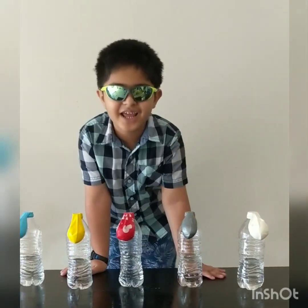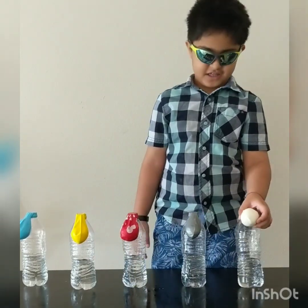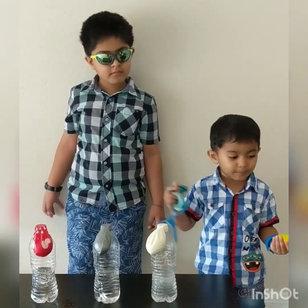Hello everyone! We are going to blow these balloons up. Hello, welcome everyone.